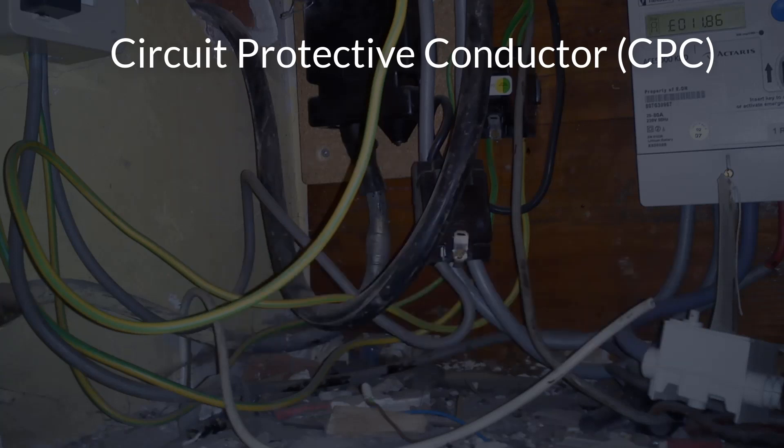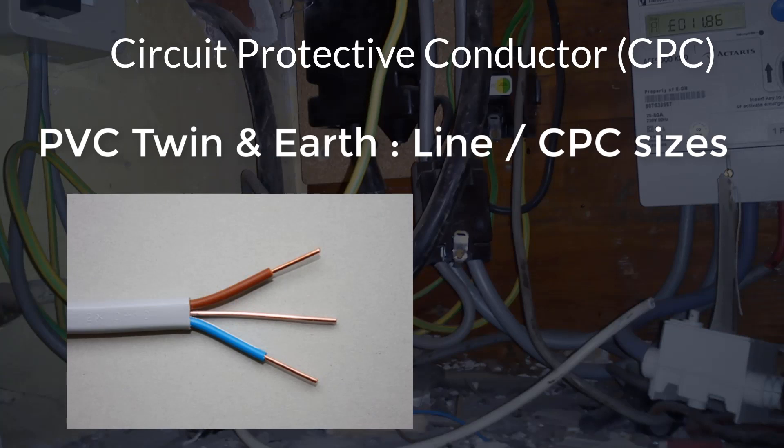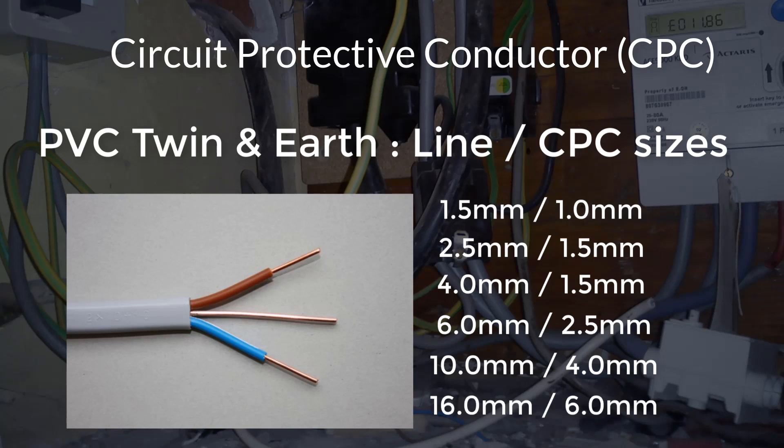Fortunately, within a domestic installation, the most common cable used is the 70 degree C thermoplastic — good old twin and earth — which has a CPC built into it, whose size has already been calculated using the formula method, as per regulation 543.1.3. The normal sizes of the CPC in each cable are: 1.5mm squared twin and earth has a 1mm squared CPC; 2.5mm squared twin and earth has a 1.5mm squared CPC; 4mm squared twin and earth has a 1.5mm squared CPC; 6mm squared twin and earth has a 2.5mm squared CPC; 10mm squared twin and earth has a 4mm squared CPC; and 16mm squared, which is the largest of the twin and earth cables available, has a 6mm squared CPC.